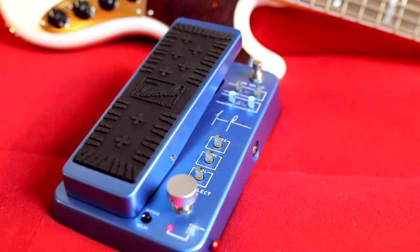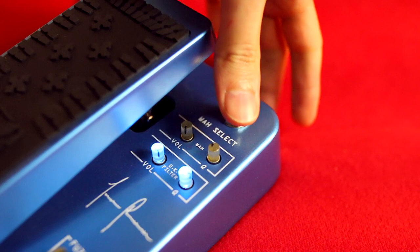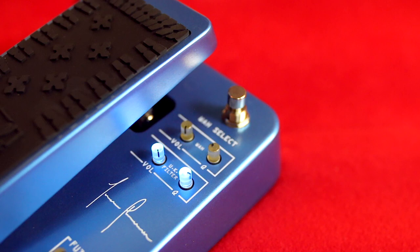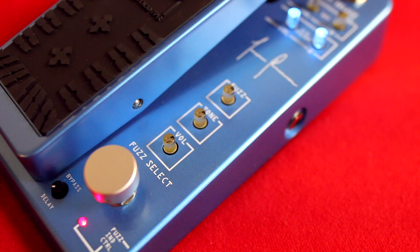Choose from two filter types. We have Wah, which uses the Holy Grail red phasal inductor for an aggressive tone with lush harmonics, and we have the UK filter, which is a custom solid-state circuit inspired by Justin's bassist tone circuit for a thick vocal effect with pronounced peaks. And what better to pair these with than a vintage UK style fuzz? Let's check that out now and see how it sounds with both filter options.